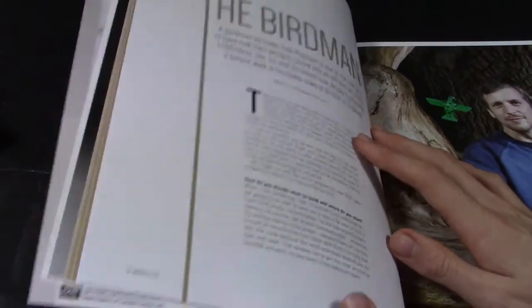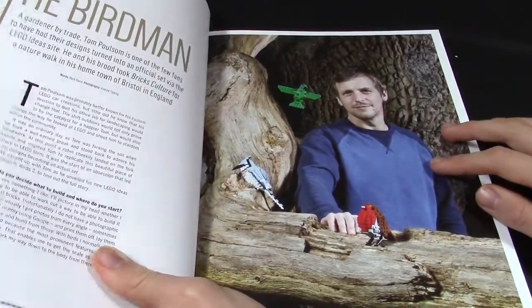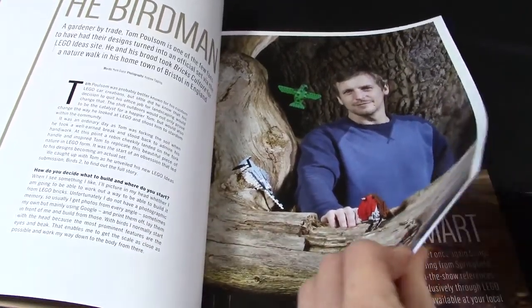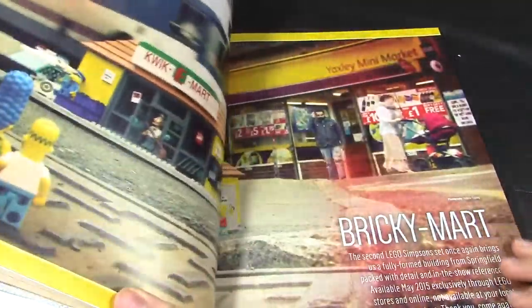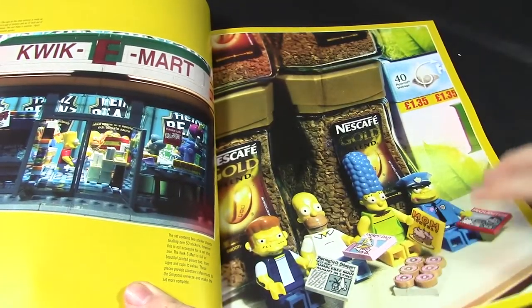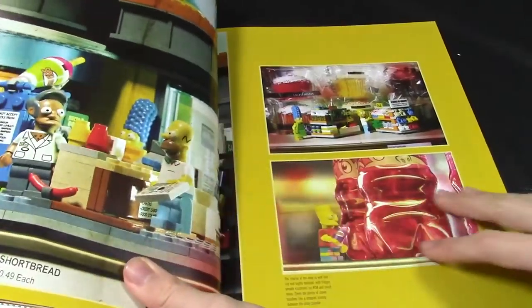I'm definitely going to be building one of those and when I've finished it I will do a showcase video on the channel. And then here we go — that's the guy that designed all of the LEGO birds Ideas sets, and there's a whole article with him.